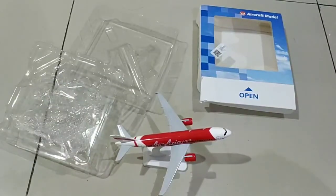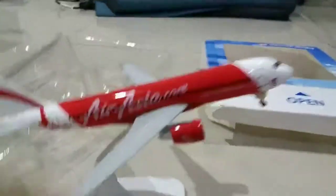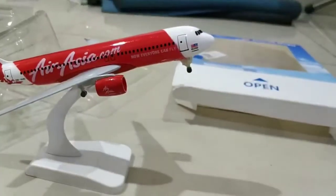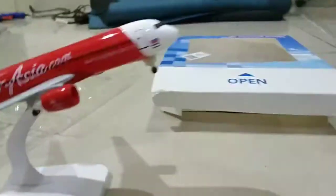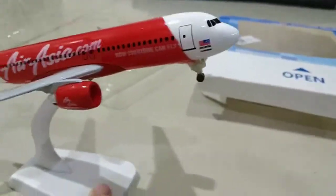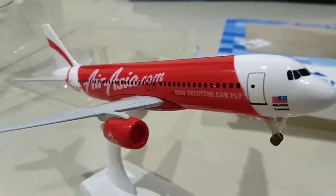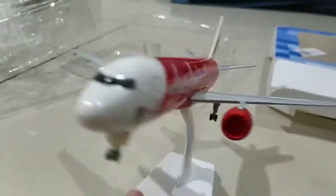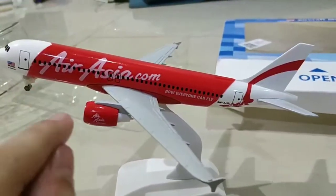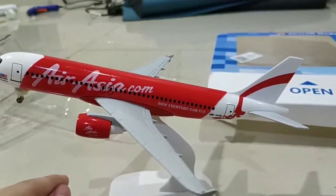I'm just gonna look at it at a closer view. All right, this is the closer view — as you can see, the landing gear, just ignore it. I don't understand but it sucks. This is really bad. I thought this would be so good. I want to try one more time buying from the store — if it's still broke, then I'm not buying from the store anymore.